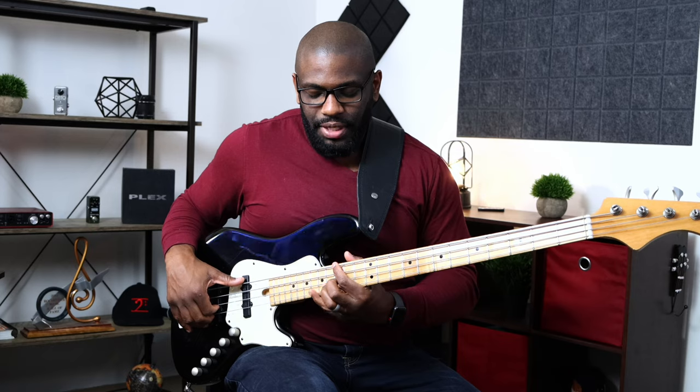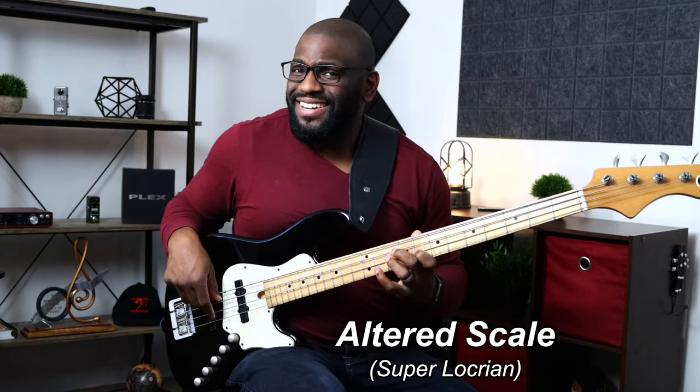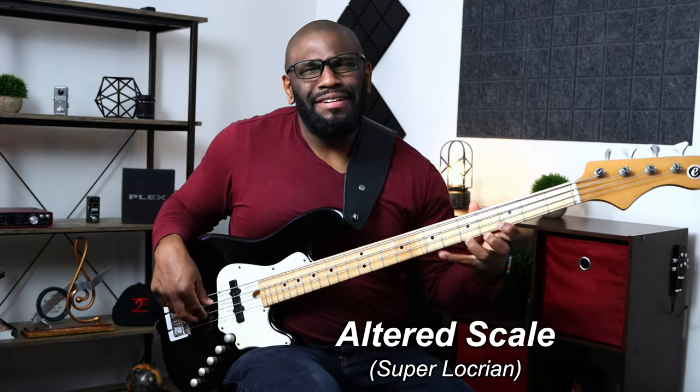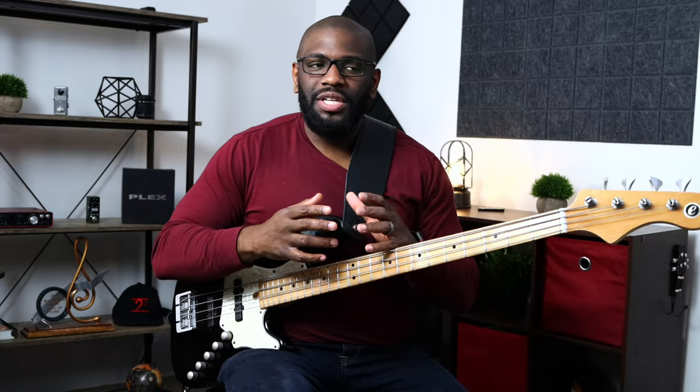Usually you would play a minor seven chord on the five and keep it simple, but to make it more interesting you can add that altered sound. You can also change the tonality of the one chord — add a nine, eleven, or minor nine — but we're not going to play anything over the one chord here. On the two and the five, we're going to play versions of the melodic minor modes.